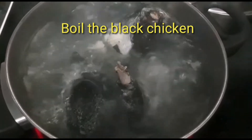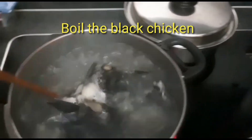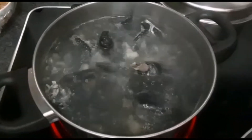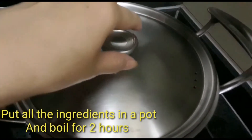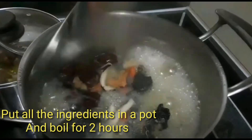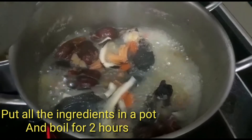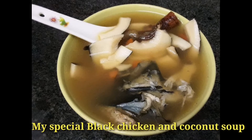I'm boiling the black chicken first — I need to boil it for five to seven minutes. After that I'll transfer it into the big pot, put all the ingredients together, and just go for two hours. That's it — it nourishes our body.